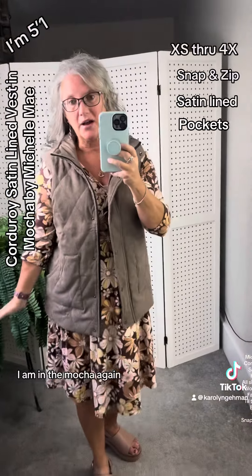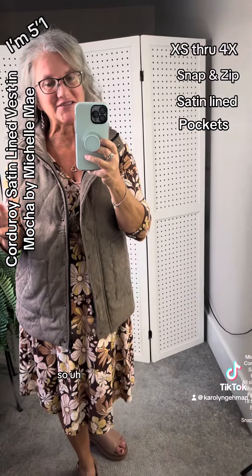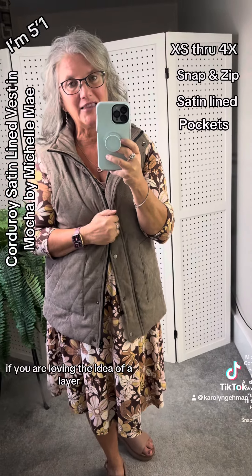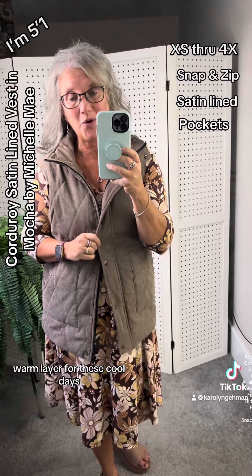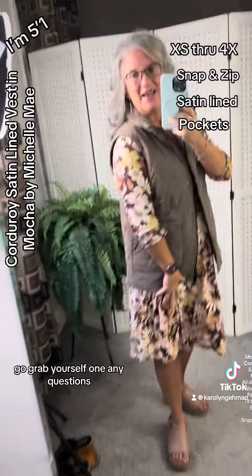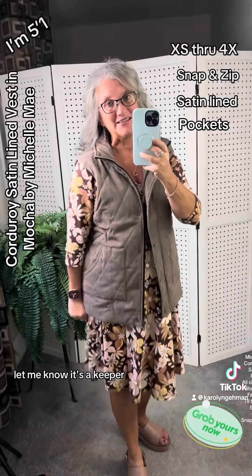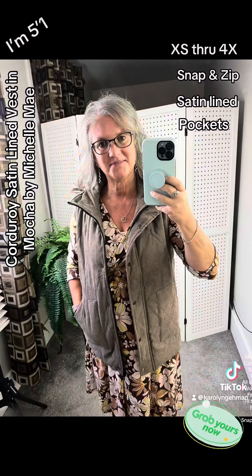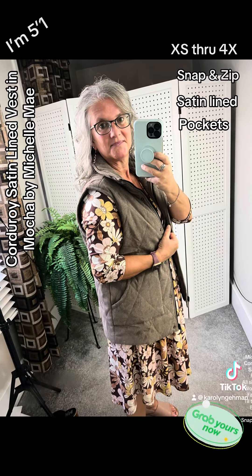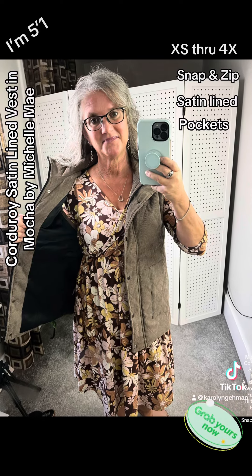I am in the mocha — again, it comes in four different colors. If you are loving the idea of a layer, a nice cozy, warm layer for these cool days, go grab yourself one. Any questions, let me know. It's a keeper.